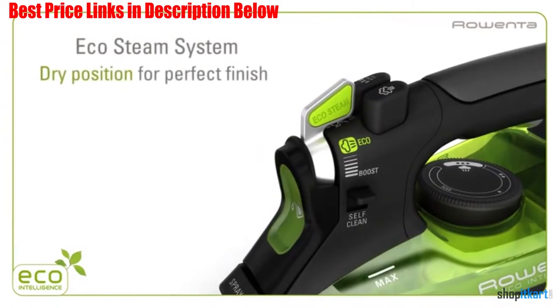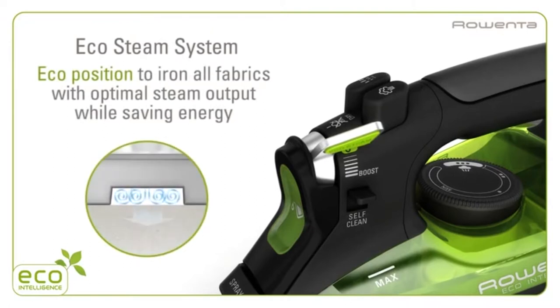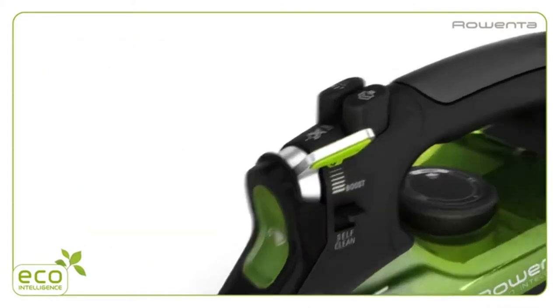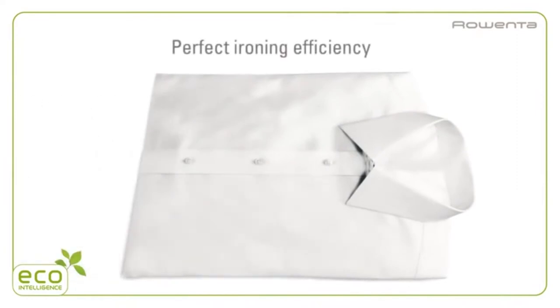The 3D solar plate creates concentrated steam below the soleplate, reducing steam lost and requiring less steam to be produced. The eco steam system has multiple settings including a perfect finish for dry ironing, eco for energy-saving steam, and boost for stubborn creases. This iron has a soft grip handle and an ergonomic rotary trigger so both left and right-handed users can use it.